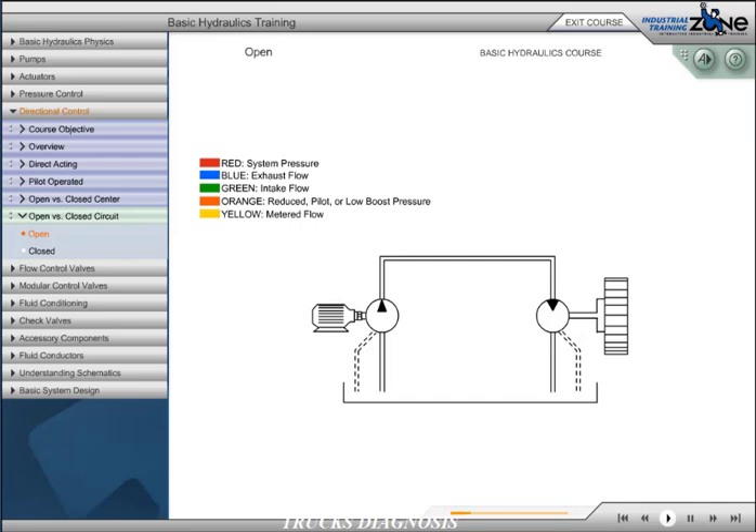This first circuit is a basic system with a hydraulic pump and a hydraulic motor. When the pump is in operation, flow is directed to the hydraulic motor, causing the motor to rotate. If the pump is not rotating, the hydraulic motor will not turn.